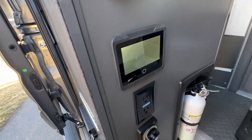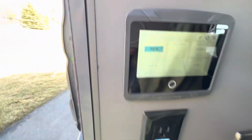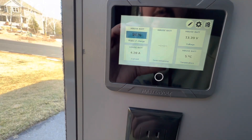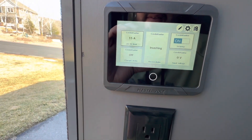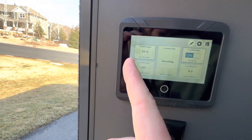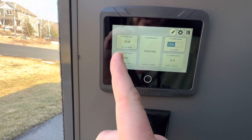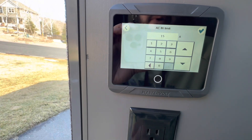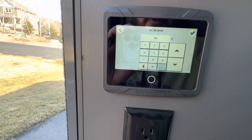Turn on your MasterVolt control panel — sometimes it comes on by itself when you turn everything on. You can see we have no warning lights. It gives you a battery percentage — we're at 96%. It tells us that we are inverting power. Also worth mentioning: this 15-amp setting — if you're using this on your house outlets, go ahead and change that to 15 for your input.